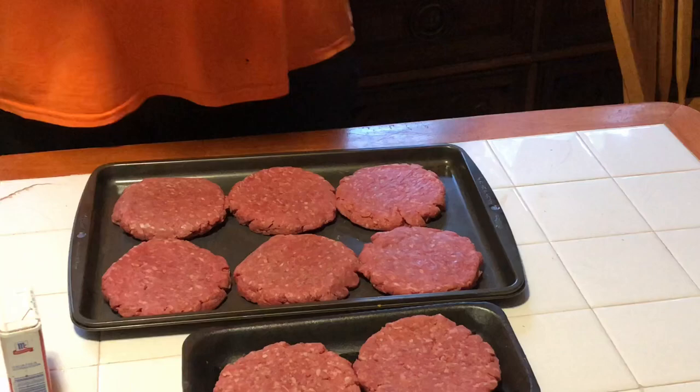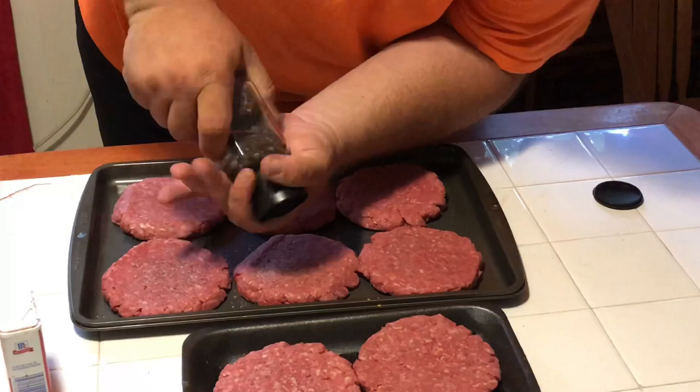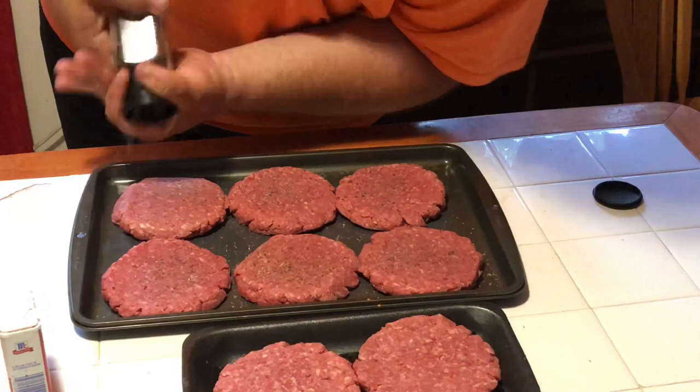We're going to have an Applewood Smoked Sea Salt going to town on these burgers. It looks funky, doesn't it? It's brown — browning is hard. We'll get these things seasoned up and we'll see you at the Vortex.